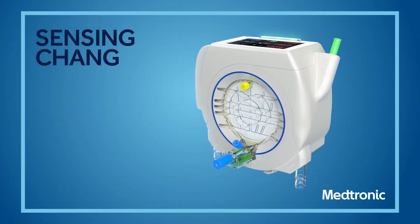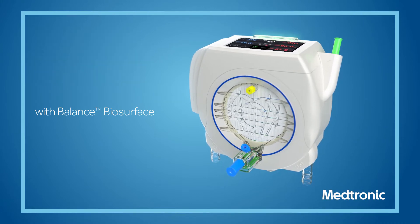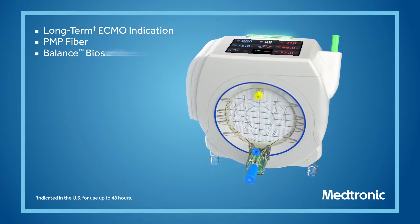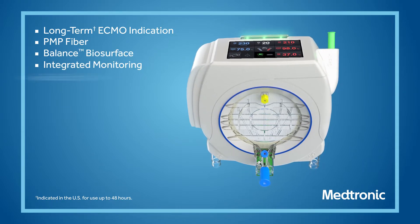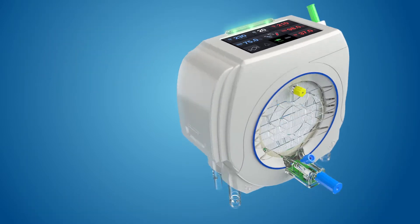The Nautilus Smart ECMO module is designed for ECMO — the first to combine the function of an oxygenator with the convenience of integrated monitoring. The Nautilus Smart ECMO module improves long-term gas transfer while providing real-time device performance data.